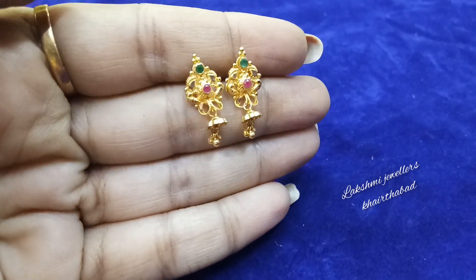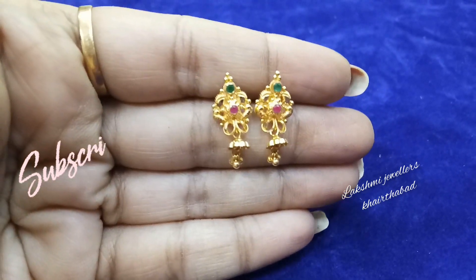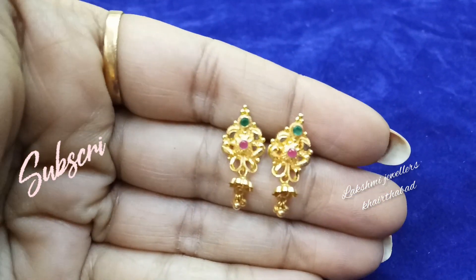Please subscribe to this channel and click on the bell icon for more updates.